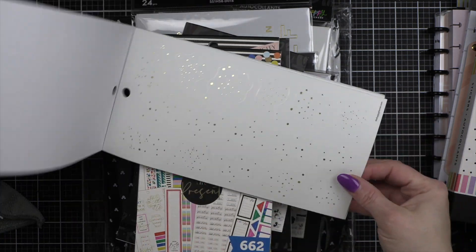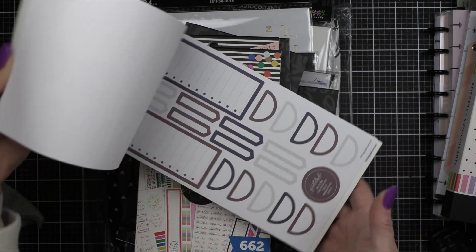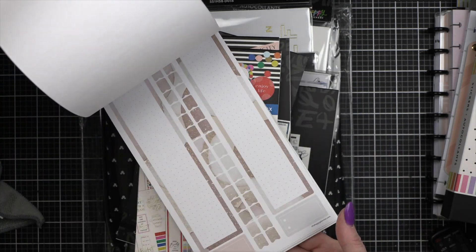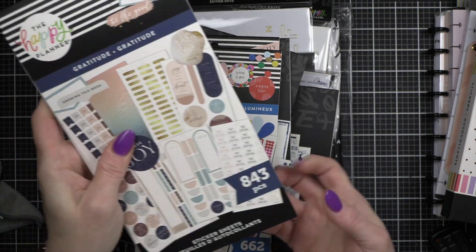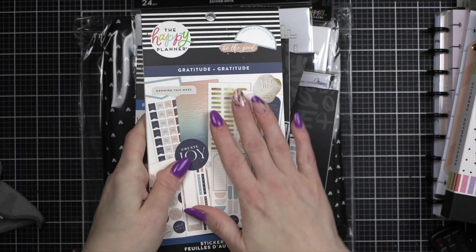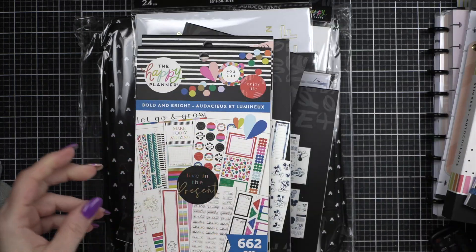Look at the splatter — you guys know I love all the little splatters like that. I'm really, really excited about this sticker book. The gratitude theme — I think the whole idea behind it and a lot of the stickers is fantastic.